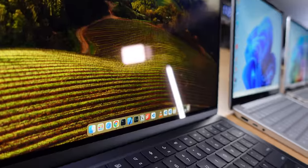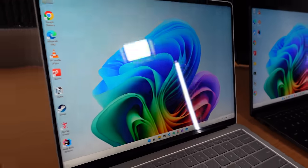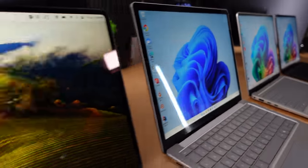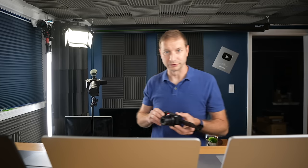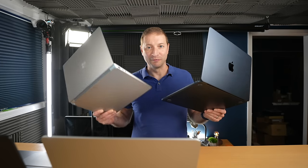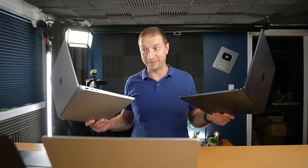This video is not sponsored, but I want to acknowledge the members that support this channel. Thank you so much, members. And if you want to join, there's a join button right down below. The MacBook does have some reflectivity, but it's not even close to how reflective the new laptops from Surface are, or even the old one. I can see myself clearly in these new laptops, but not so much in the older two — both the Surface Laptop 6 and the MacBook Air M3, which both came out earlier this year.